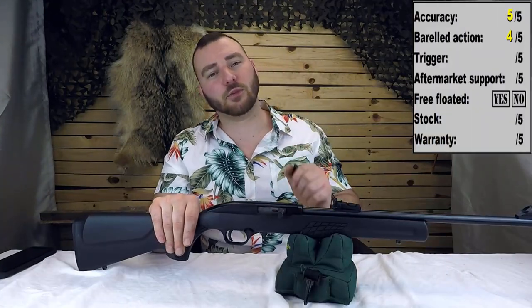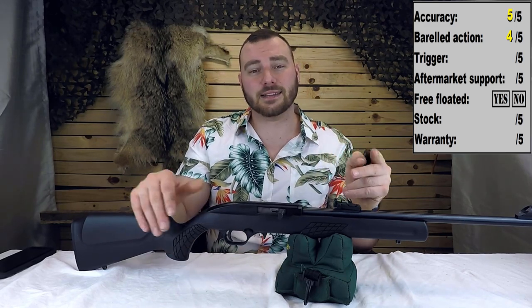For the barreled action, we are going to give it a 4 out of 5. It did very, very well and scored very high in its category.